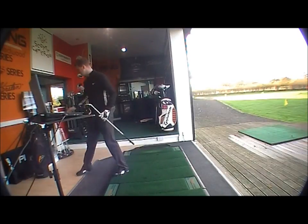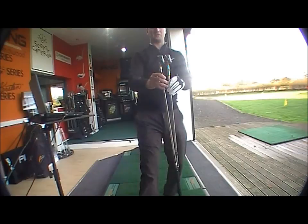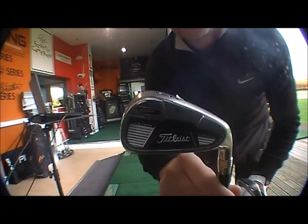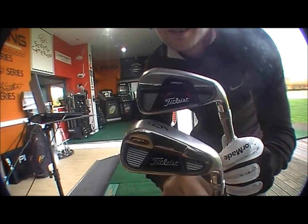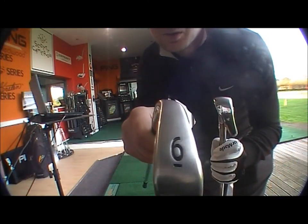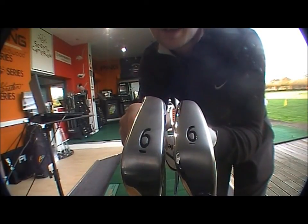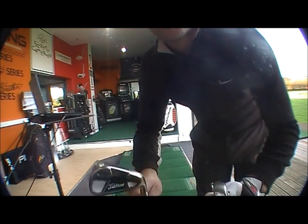In comparison we've got the 710 here, just to show you the difference. These are both 6 irons. You've got the 710 there and then the 712 — straight away you can see the difference in the head designs. The sole is a lot wider on the 710 than it is on the new 712, and obviously that's where the playability difference is coming in.